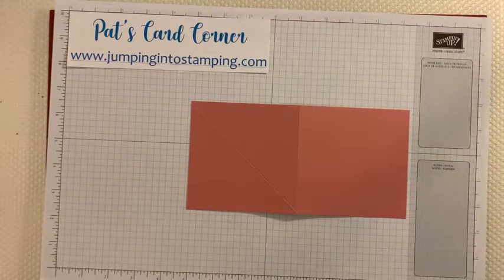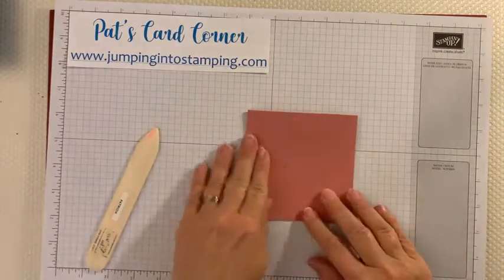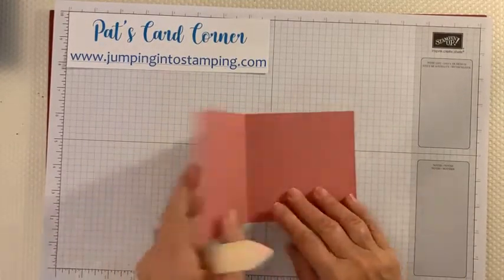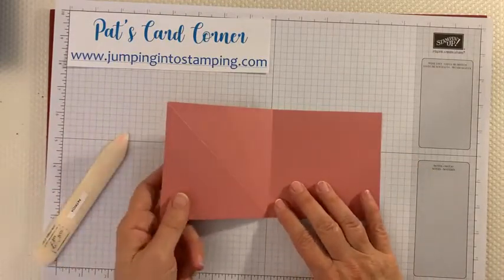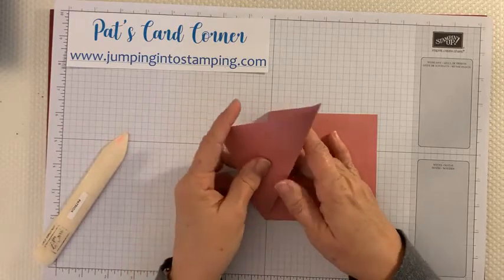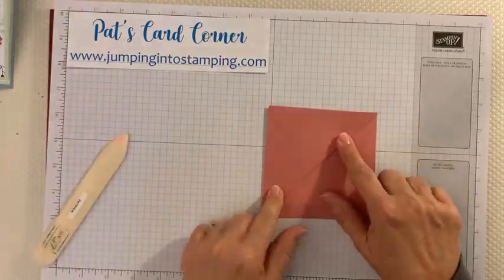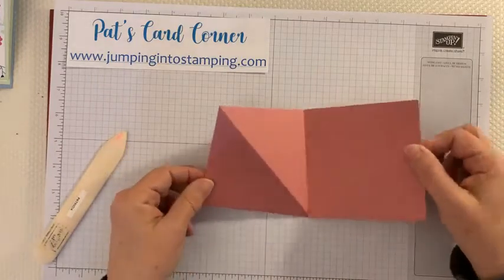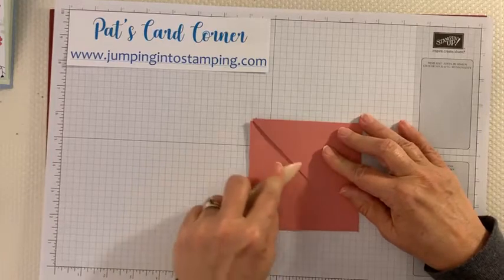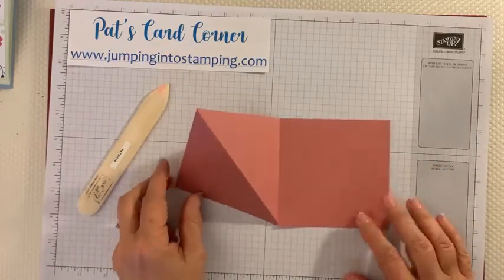Now we're going to fold our card. First we're going to fold this in half just like this, then open it back up. The piece where we scored it in the middle is going to fold up like that — so when it's not folded, it kind of has a little angle to it. We fold it, score that crease really well, and there's the base of our card.